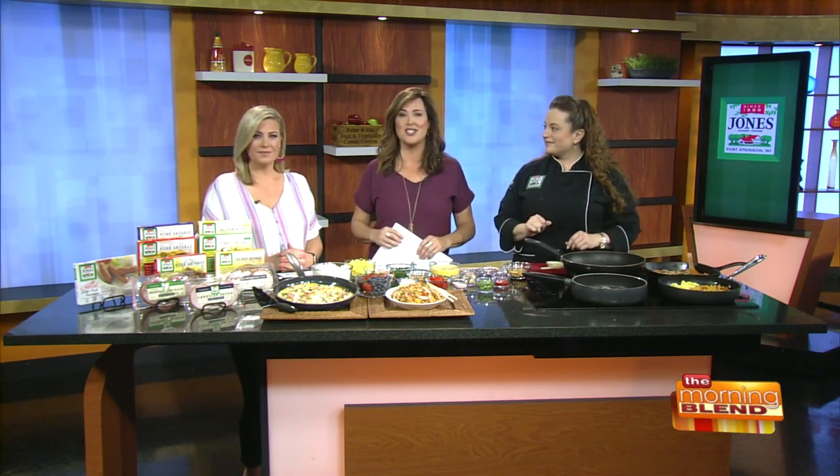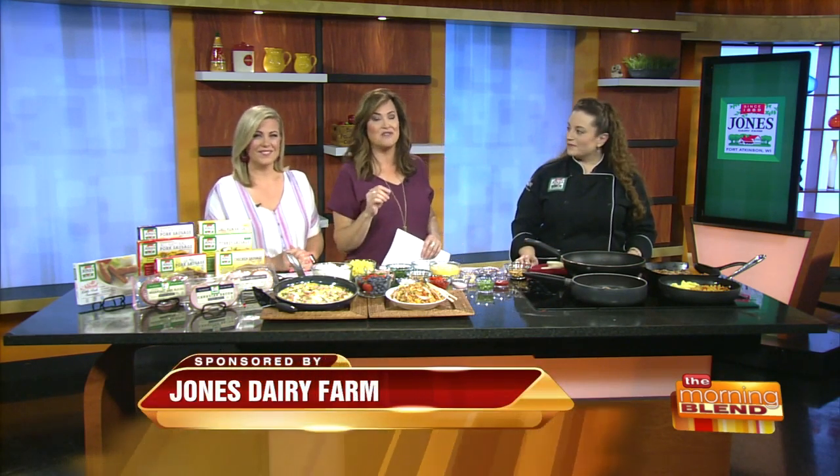Welcome back. The kids are back in school and the busy fall season is now upon us, so the idea of creating two meals from one basic recipe sounds pretty good. Chef Kate Luloff is back from Jones Dairy Farm to demonstrate a sweet, savory, and slightly spicy version of a classic Chinese fried rice, then show you how to transform that into a delicious frittata.